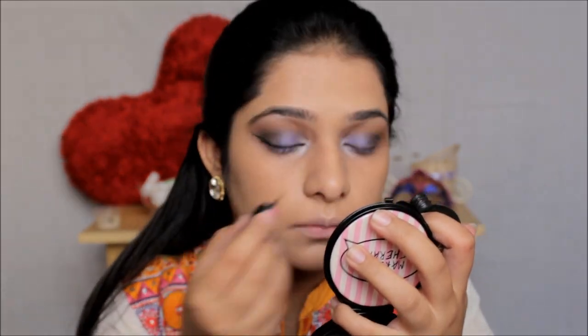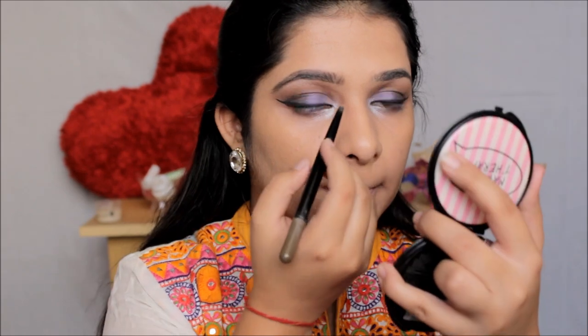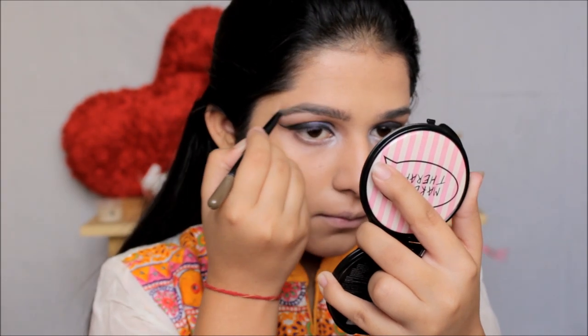After applying the eyeliner, I'm moving to my eyebrows. For that I'm going to use my favorite Maybelline Fashion Brow, using the pencil side to fill the eyebrows up, and then I'll use an angular brush to blend out so that the pencil strokes don't look harsh.